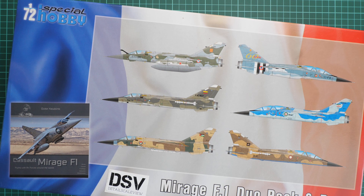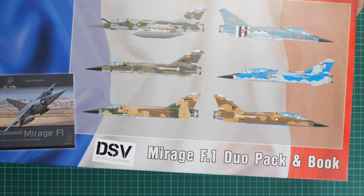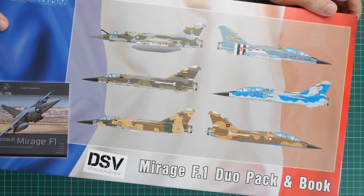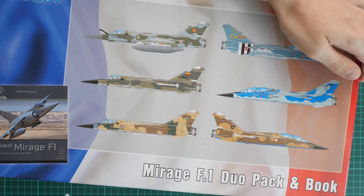Hello everyone, today we have a new video review and this time we are going to check a kit from Special Hobby. This is not a usual kit because it's a limited edition with a dual combo inside and also a special book. We have it here as a commercial sample, meaning you get exactly the same stuff as what you'll see here. The kit is the Mirage F1 Duo Pack, and the special book can't be bought separately — you can only get it together with this kit.